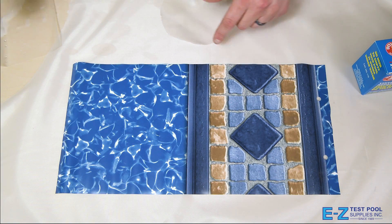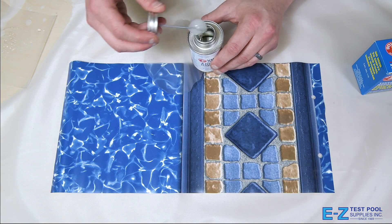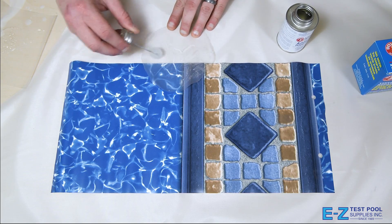We're going to be applying the Boxer adhesive to the vinyl patch. With our piece here I'm going to go ahead and apply the vinyl adhesive, using a healthy amount so that we're able to cover the entire piece.